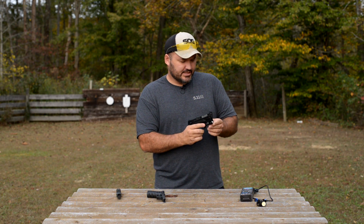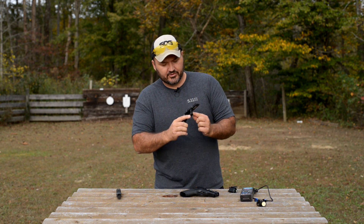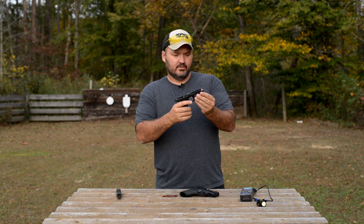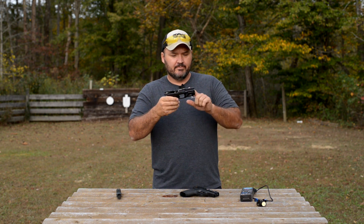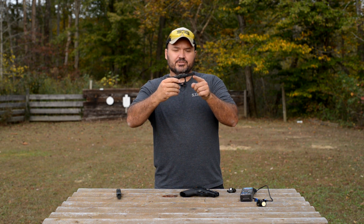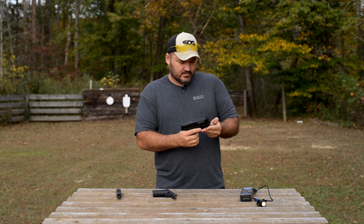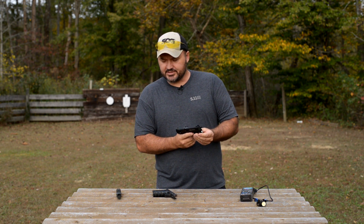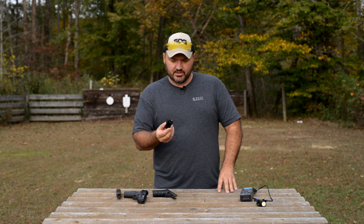One thing I will say: you'll need at least one and three quarter inches from your rail to the front of your trigger guard to get this to fit. There are some sub-compact models that these lights won't fit. But as long as you've got one and three quarter inches from your rail slot to the front of your trigger guard it should fit — it fits most of my compact guns. You'll just have to measure for yourself.